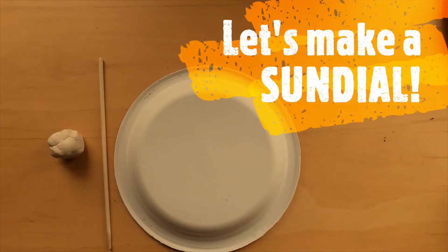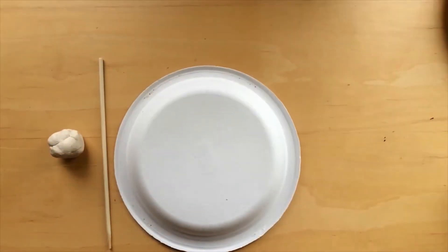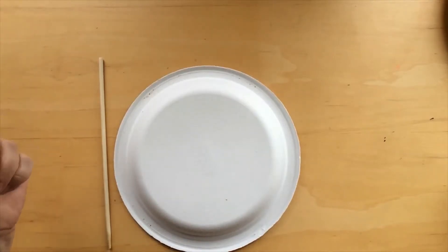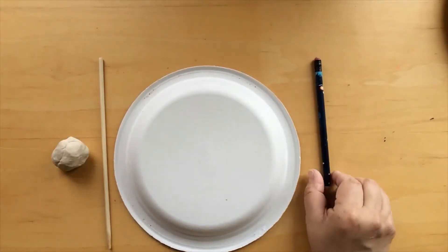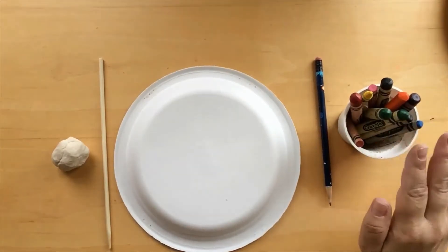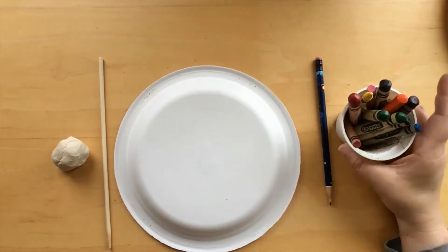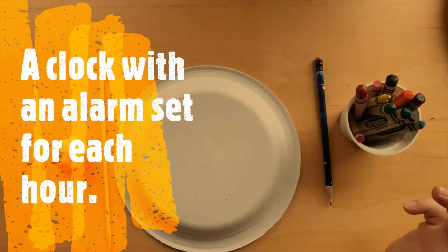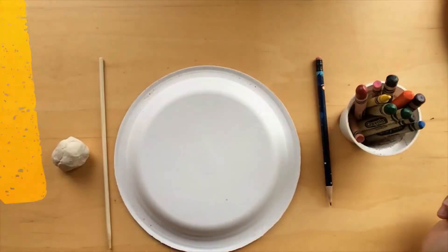In the kit that you picked up from the Fairfield Public Library or the Woods Branch Library, you'll find a paper plate, a chopstick, and some modeling clay. You'll need a pencil with a sharpened tip and maybe some crayons or markers if you want to color your sundial. You'll also need a way to keep track of time — you can use a clock, a phone, or something else.